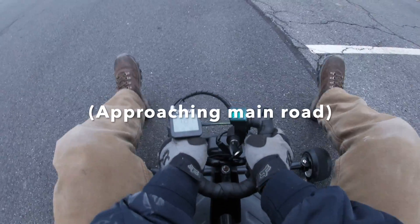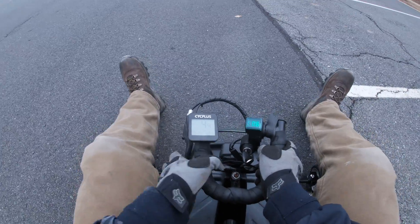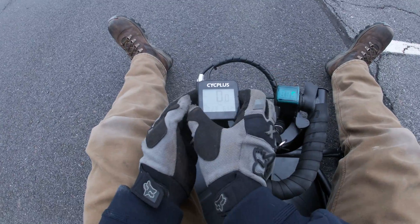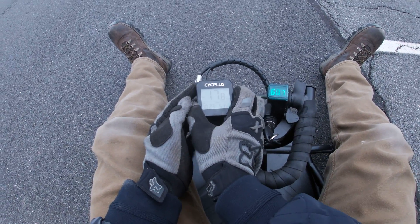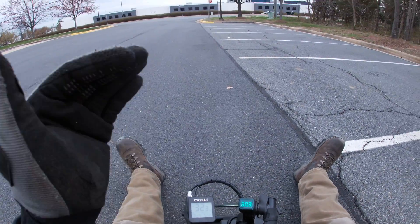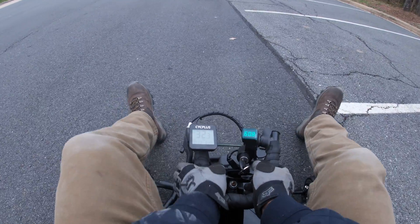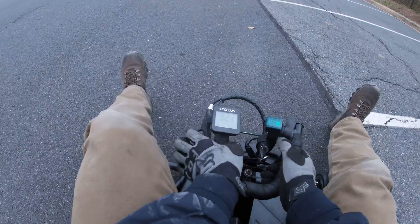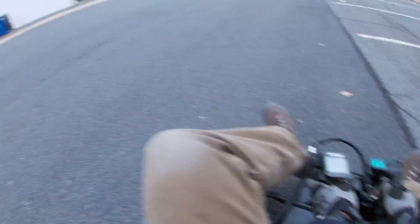Yeah, I need to do something about my brakes — I could not stop without using my shoes over there. New top speed so far is 32.3 miles an hour. I probably could have gone faster but these brakes are not working at all.